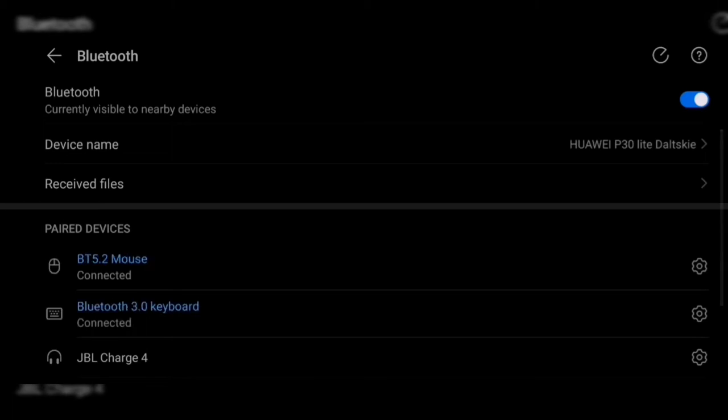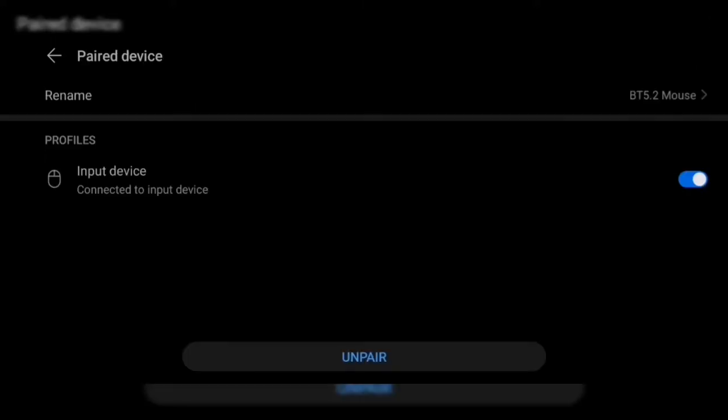You can connect to Bluetooth devices as long as they are not media devices — they are both input devices.